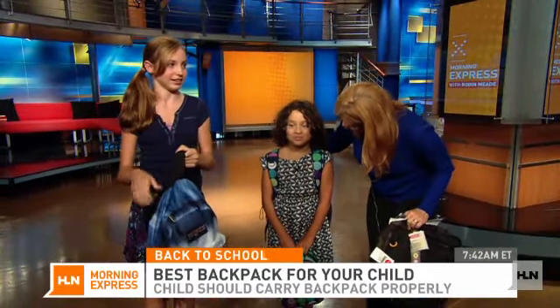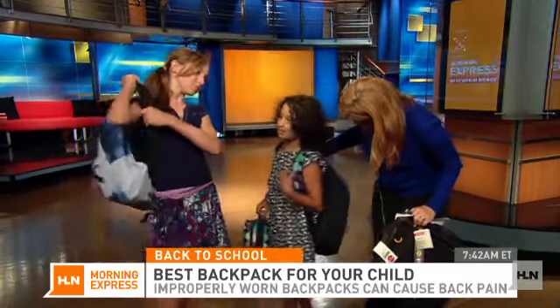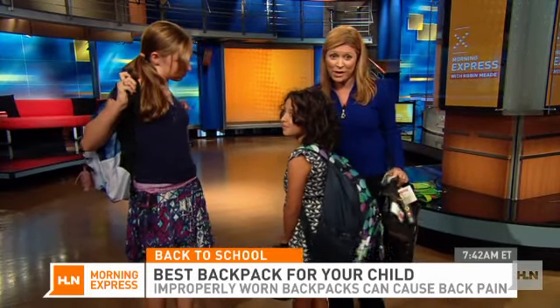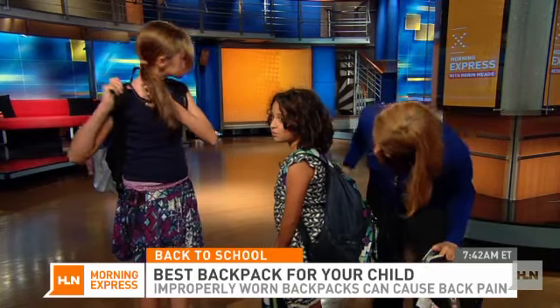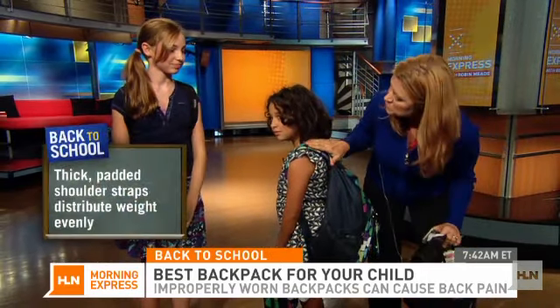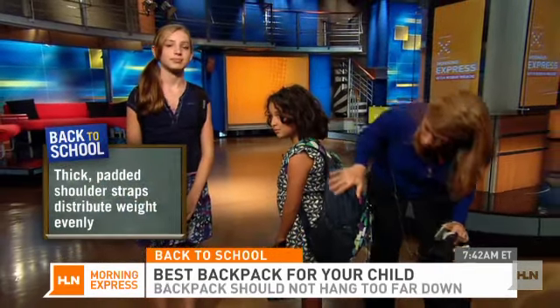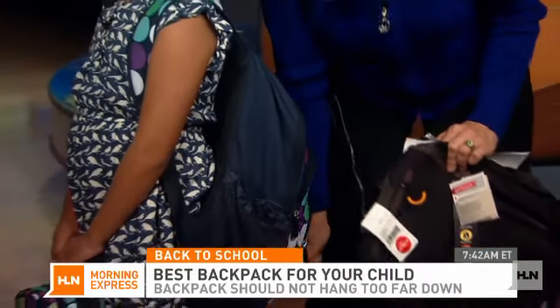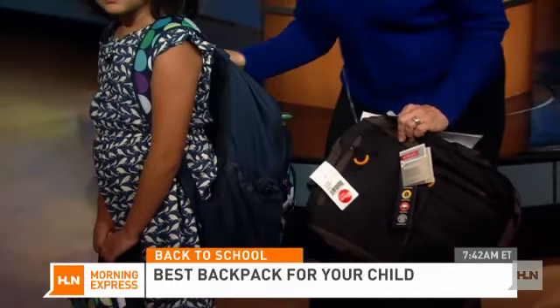This is Lucy, the daughter of our sports producer, and she's got on a big backpack so everybody can see. One of the things you want to look for is these nice big thick straps, so that they distribute the weight on her back and so that it doesn't come down too far. Watch what happens — too much weight will throw her posture out of alignment.